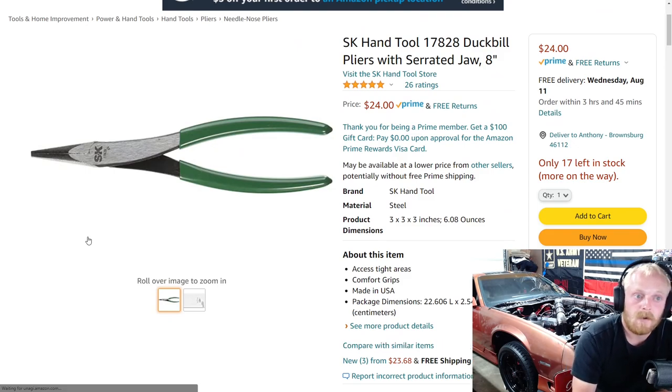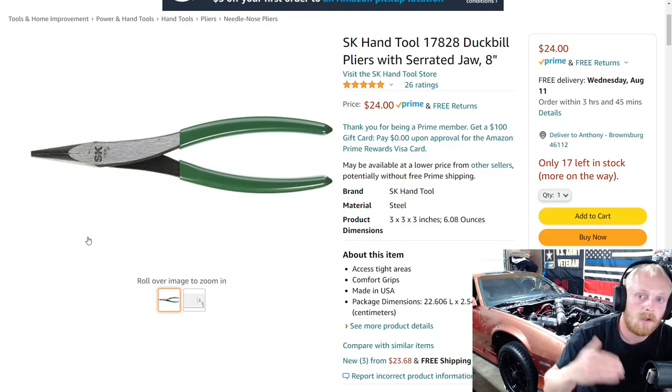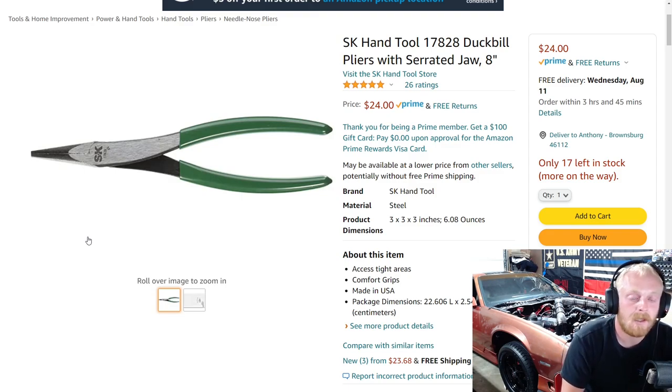Next up, if you're looking for some good USA-made tools, SK obviously has a lot of great options. A lot of SK stuff can be expensive unless you find their monthly deals. But if you look at their pliers, SK actually has a lot of different pliers for a good price. When you get into their sockets and ratchets, those start to really climb, especially when they're not on sale. But SK when it comes to pliers is usually priced pretty good.